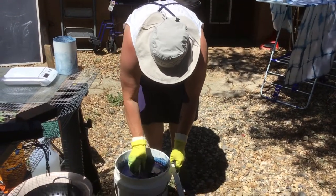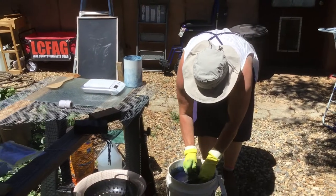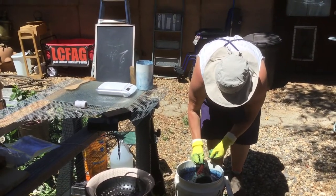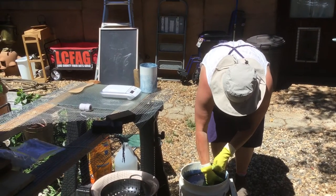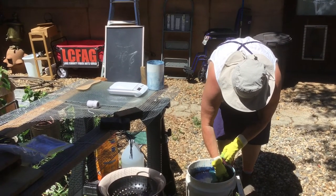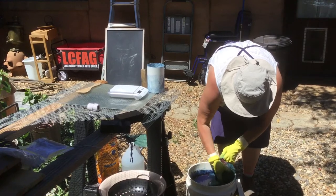I'm going to open up the vat and pull out our wool, which we put in a very reusable bag from produce. I'm going to squeeze out the excess, trying not to introduce more oxygen into the vat than I need to, because there's plenty of excess in here.